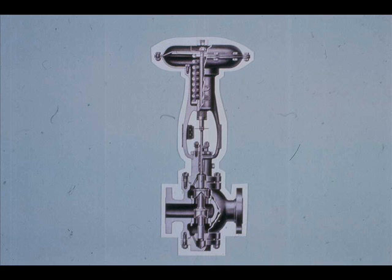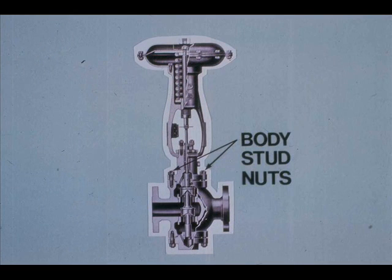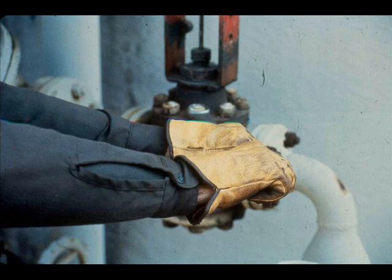The best way to repack a control valve is to remove all the old packing and add new packing. To remove all the old packing, you have to disassemble the valve. Look at the parts reference for a Mason-Elan 10,000 series control valve and determine the best way to remove all the packing. Our valve is direct-acting, air-closed, just like this one. If you remove the body stud nuts, you can lift the bonnet off the valve body.